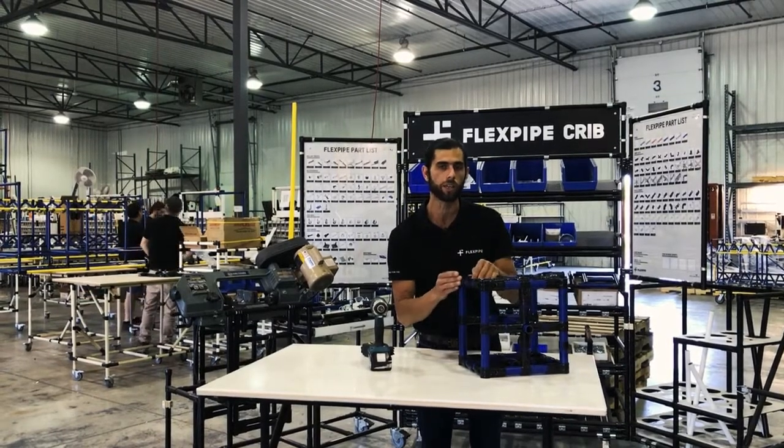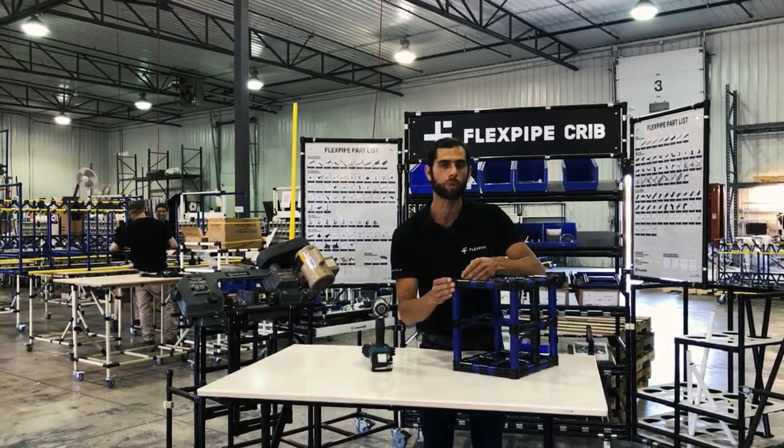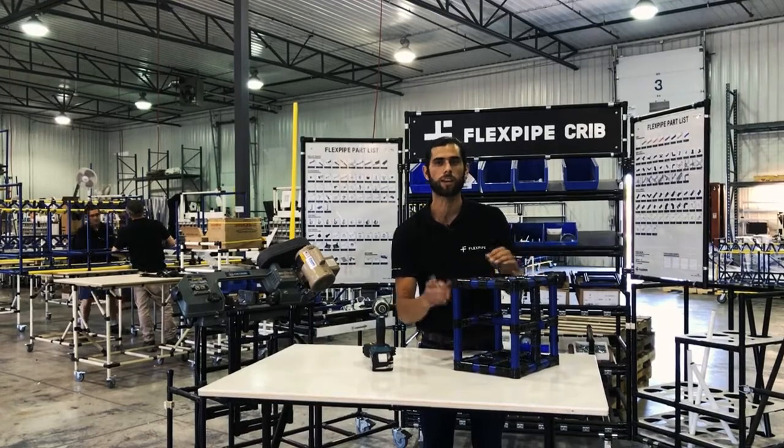So we want to make sure that we always tighten them properly. Safety first guys — I'll see you next time.